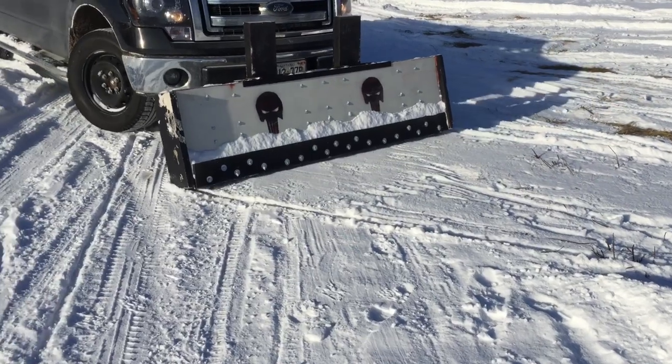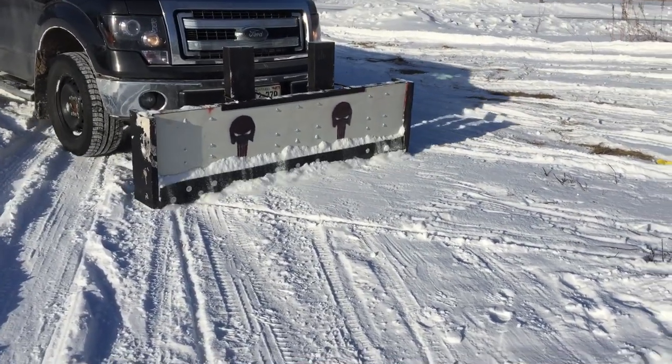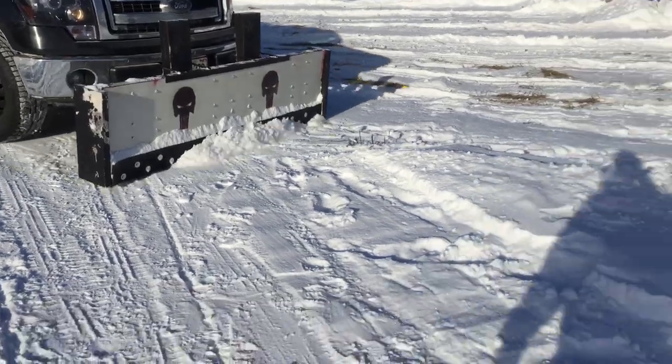I said it doesn't really matter — it's gotta be tested. This is the very first official heavy test of the plow, and so far it's doing good.